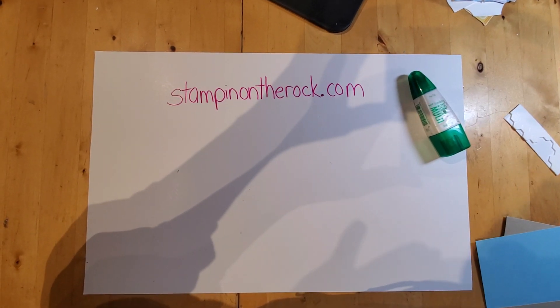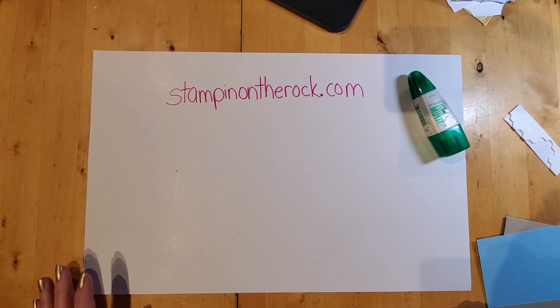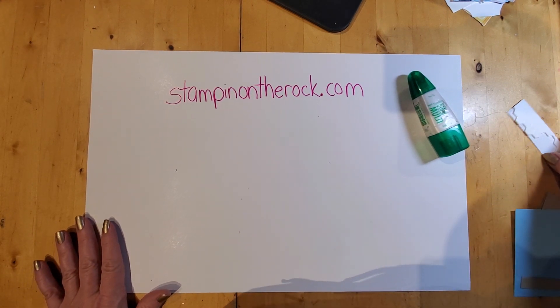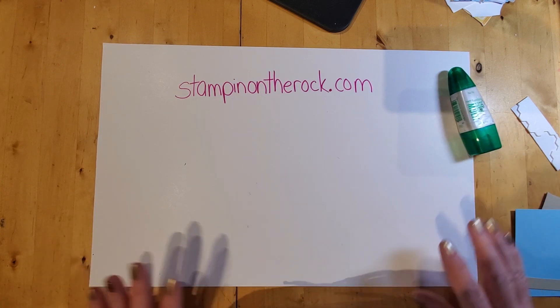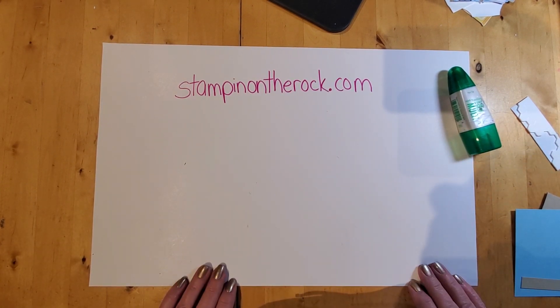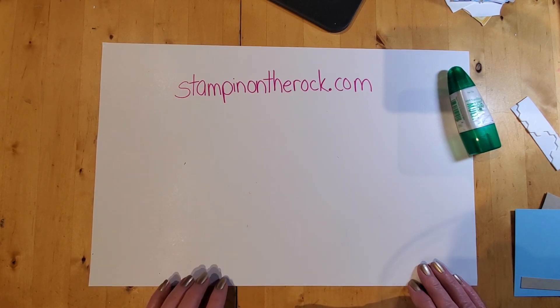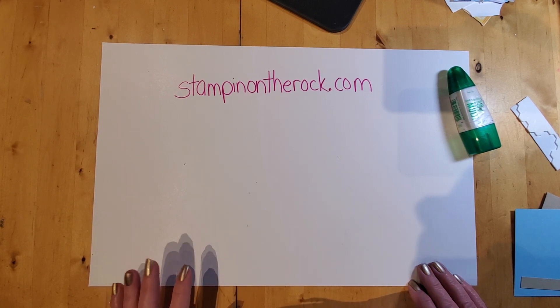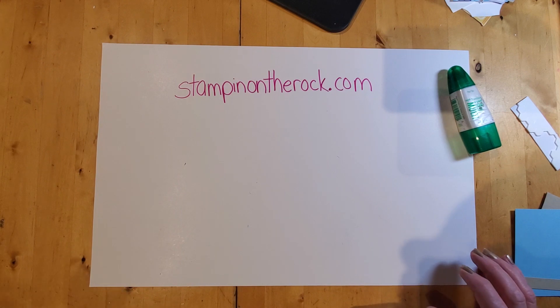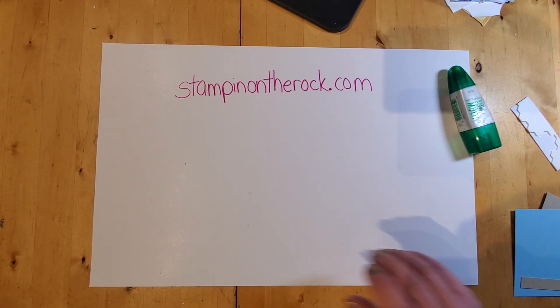Hello, it's Liz from Stamping on the Rock. Today has been a snowy day in my area and things got a little off schedule, but I'm recording my video now. I got to play with a pack of paper that's not new necessarily — it's been in the annual catalog — but I've been wanting to play with it for a while and I'm super excited about this card, it's fun.